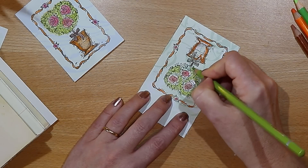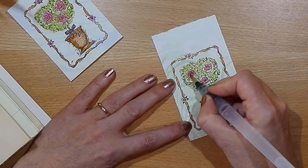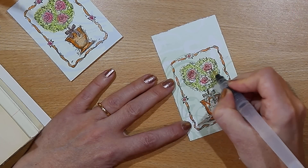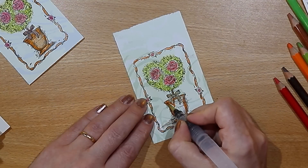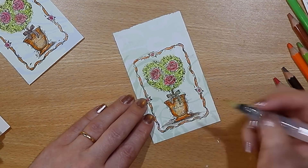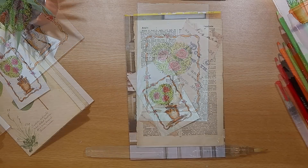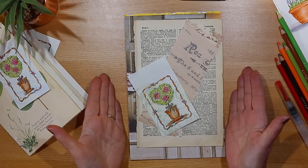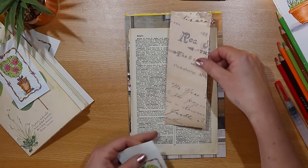It's a very relaxing part of the process, and the color starts to pop when I use my water brush, which allows me to accurately blend the color where I want it. And now we're going to use it on the cover of the journal — I have this piece of vintage book paper.